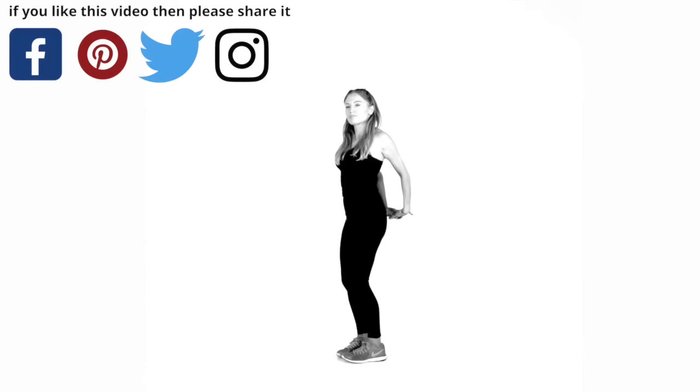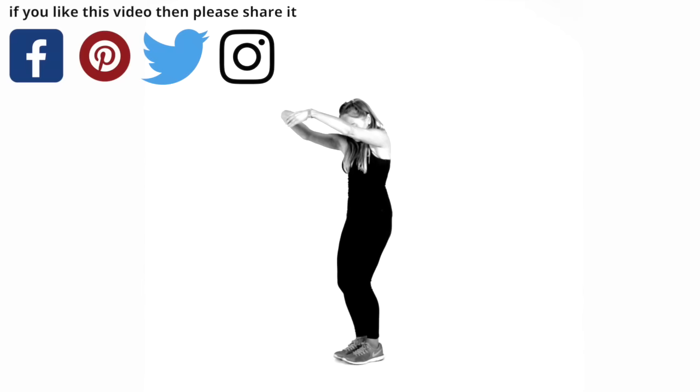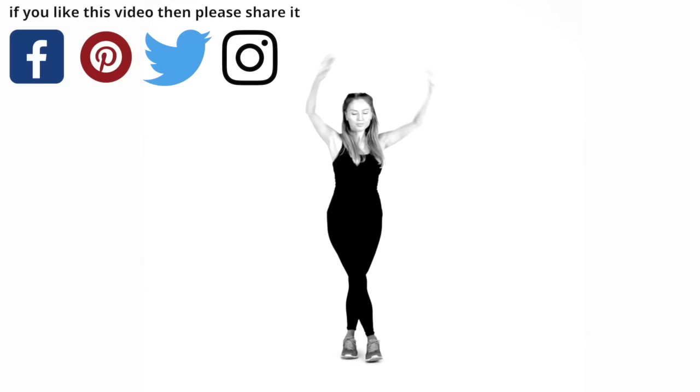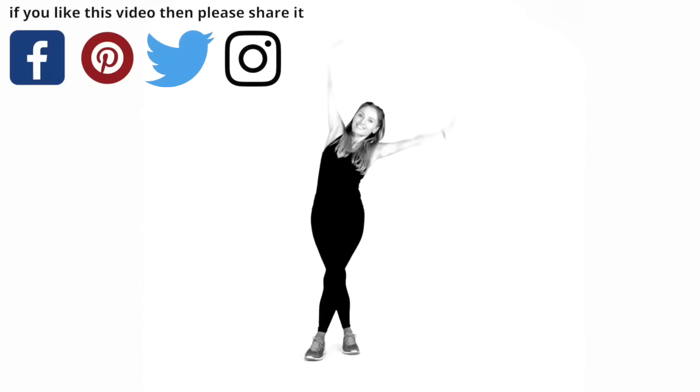Just feel those stretches through there, through your upper body. If you like these longer workouts, you could do this workout perhaps two or three times a week, and then do some of my seven-minute HIIT workouts. I've got lots of indoor walking workouts — plenty to choose from. I'll stick this on a playlist so they're easy to locate on my YouTube channel. Just do a nice side stretch. Take that over to the other side — really well done today.